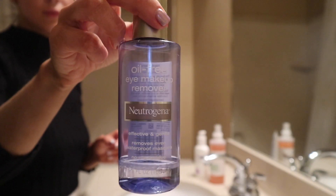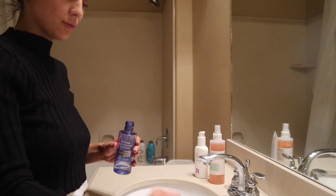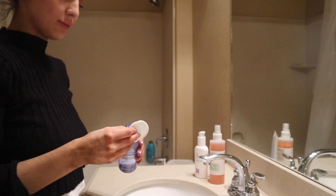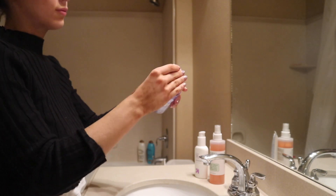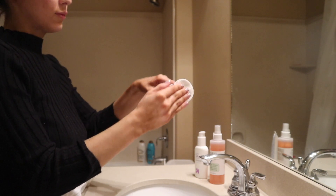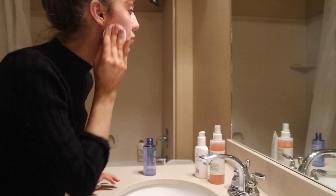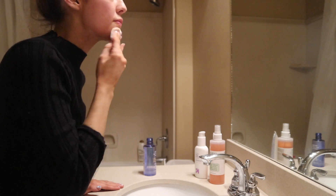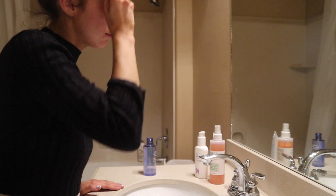Starting with the oil-free eye makeup remover, which I'm running out of, I usually take about three pads — sometimes only two. I take the first one, put the product on it, and this is the pad I'm going to use to take the majority of my face makeup off — my foundation, concealer, and all that — so I just go around my skin as much as possible.